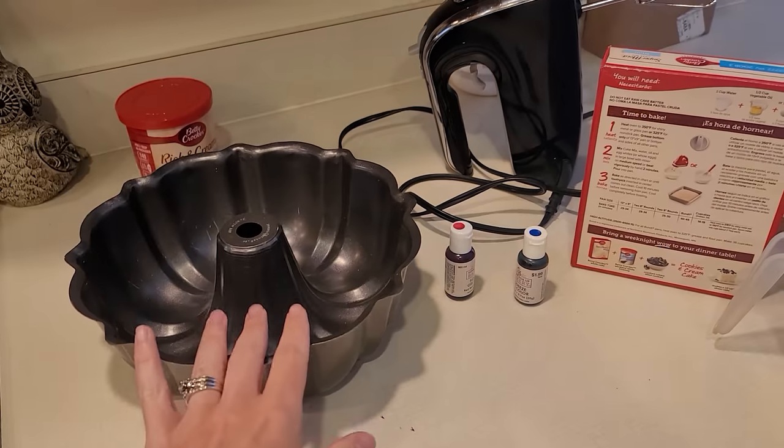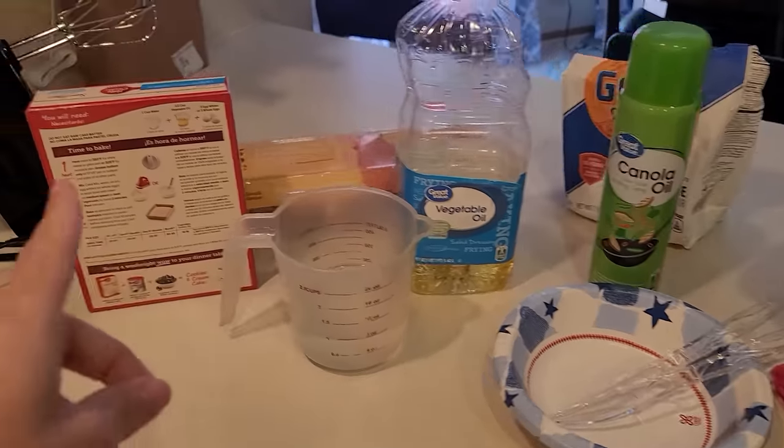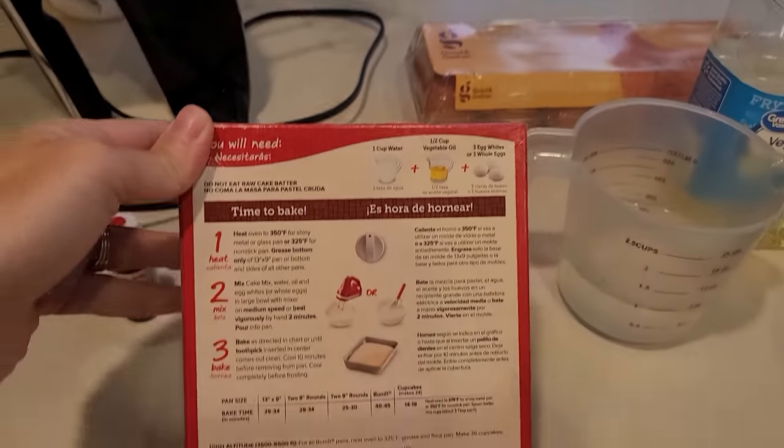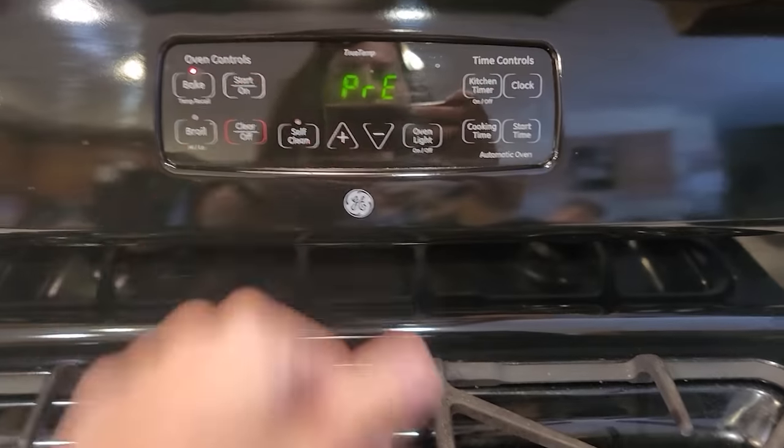So we have our bundt pan — this is the kind of cake that we're going to be making. We have all the fixings that we need, we just follow the directions on the box. The first thing it tells us to do is heat the oven to 350. Super simple. Done.